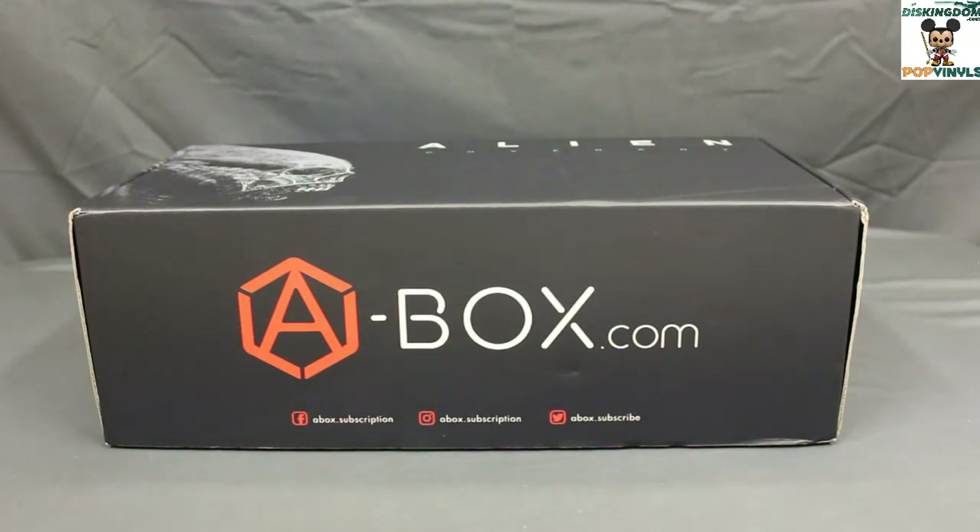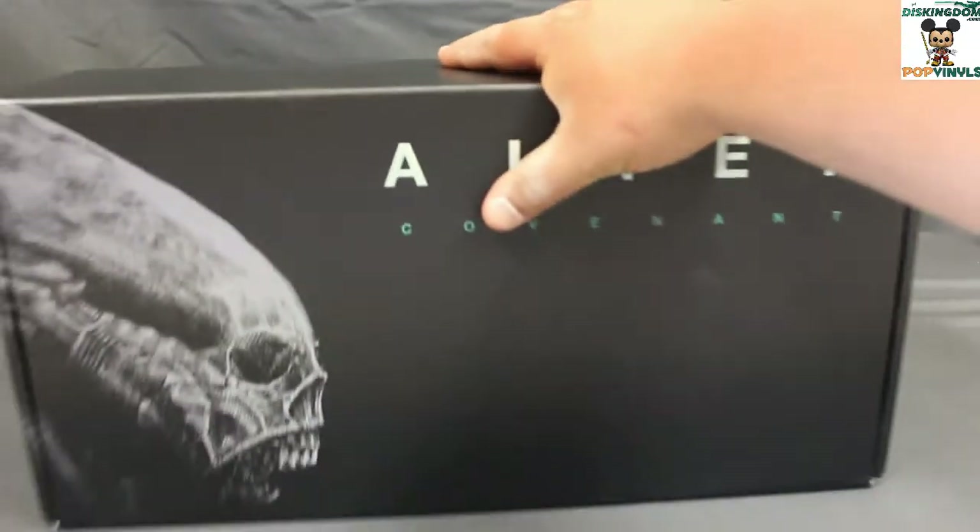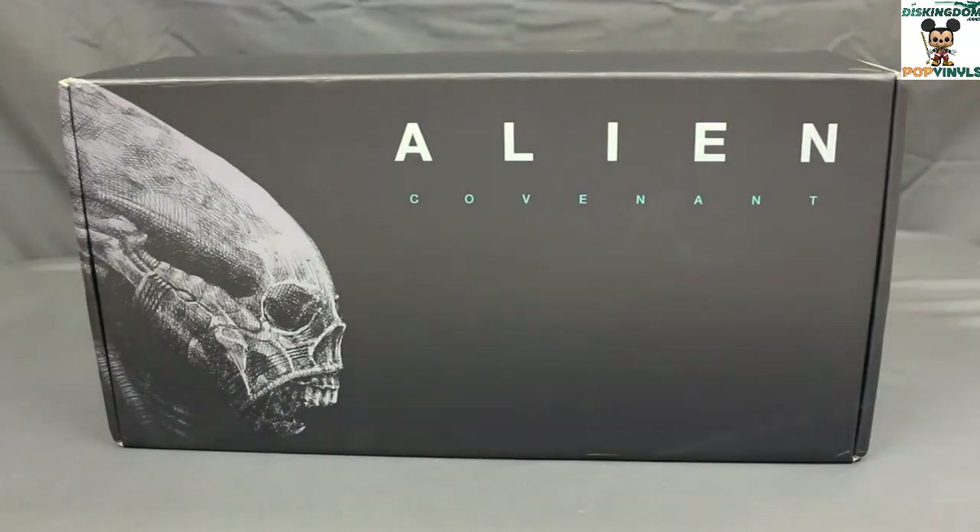Now this box is a specialty box — it is the Alien Covenant box, currently available at a-box.com for $55 plus shipping and handling. It ships to the United Kingdom and the United States, and it's available until this Friday, June 16th. The boxes will ship out the last week of June.